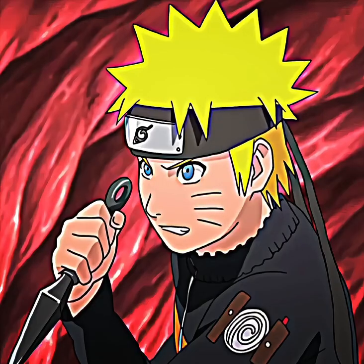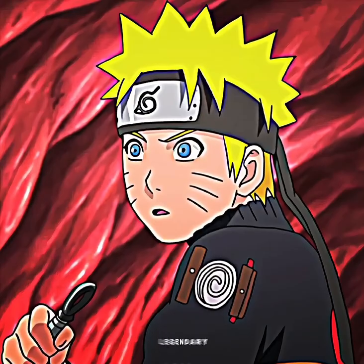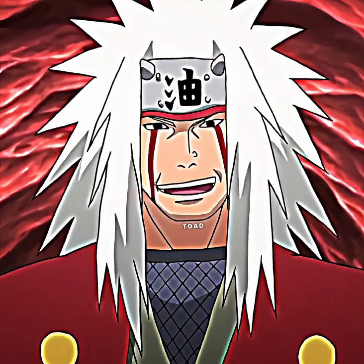Go take the Nine Tails! Aren't you forgetting something? One of the feared legendary Sani. Your old friend. Toad Sage! This whole thing's a rip-off of my Toad Mouth Trap.